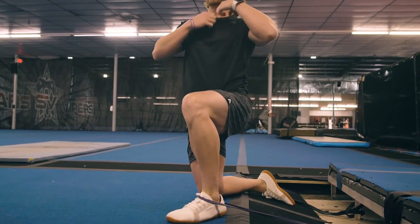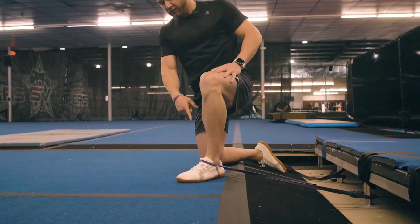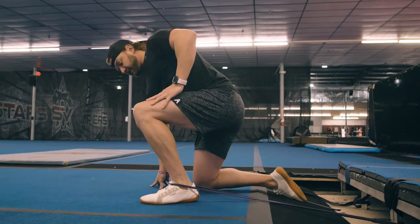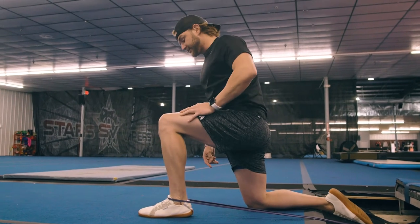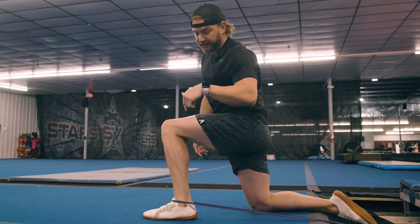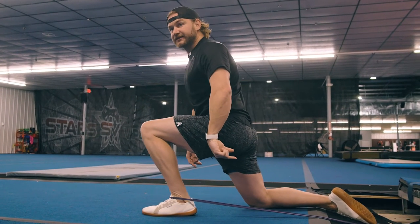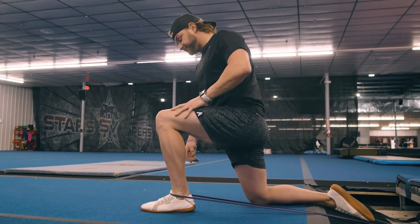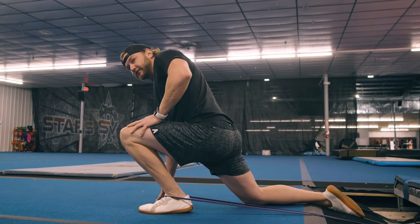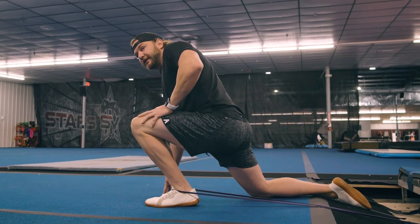We're going to have that band right across the tongue of the shoe and position our foot as far forward as we can, creating a good amount of resistance. Our goal is to pin the ankle back as we're trying to stretch forward. What we do is drive the knee over the toes and then rock back, drive it forward and then back again.